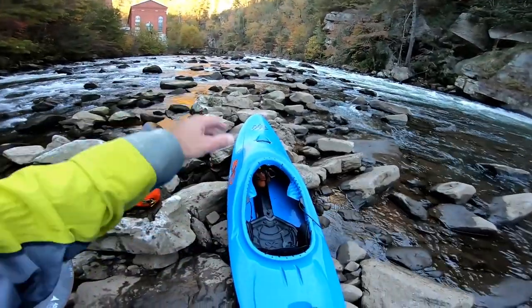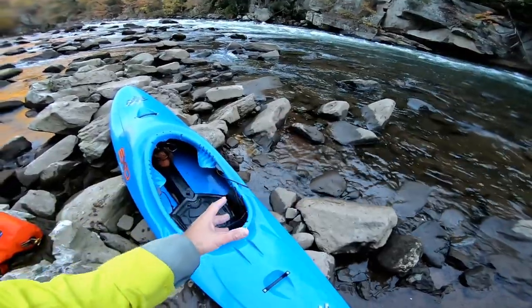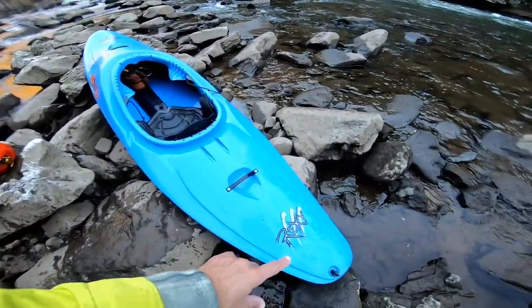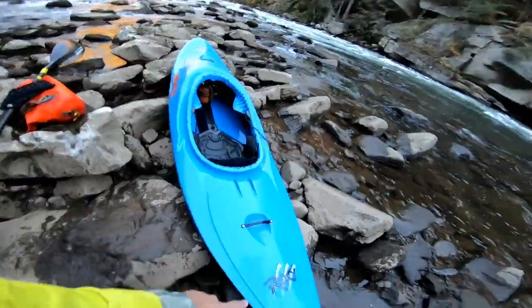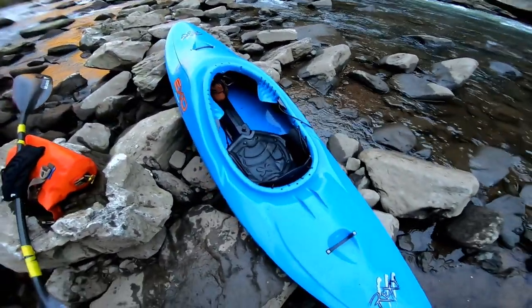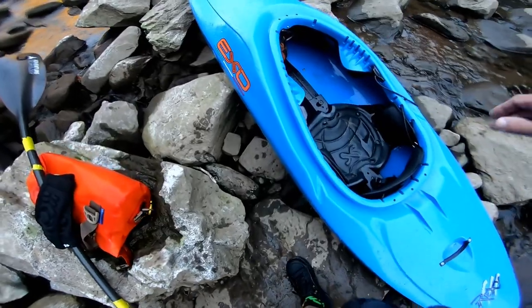That's it, that's the full on-water review. I didn't talk as much while I was on the water, so you didn't see much there, but you've seen how the boat paddles. I'm going to give you final thoughts on the EXO Rexy — the Sexy Rexy. This thing, to me, seemed like a good combination between a Ripper and a Brap mixed together.